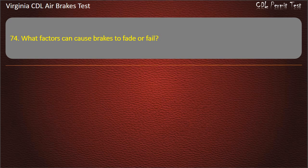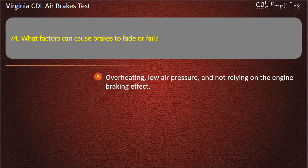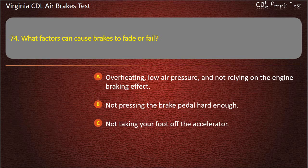Question 74. What factors can cause brakes to fade or fail? Overheating, low air pressure, and not relying on the engine braking effect; Not pressing the brake pedal hard enough; Not taking your foot off the accelerator. Answer: Overheating, low air pressure, and not relying on the engine braking effect.